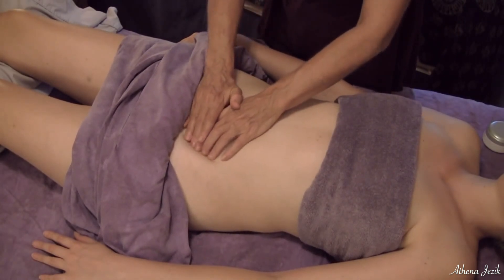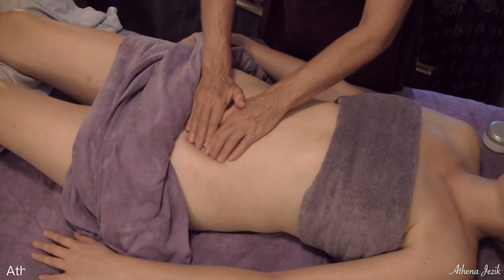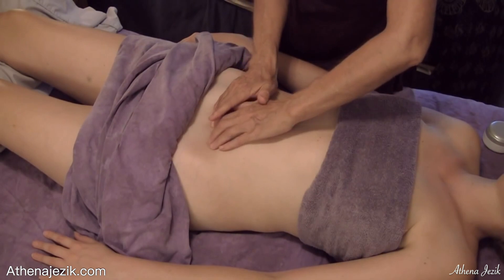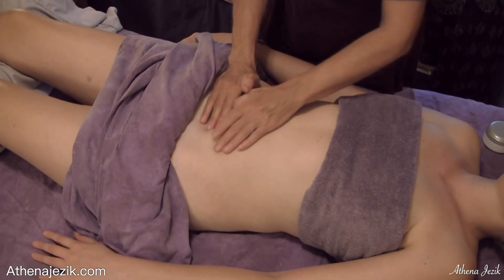So I'm moving this, getting underneath this curve in the intestine and working around this way.